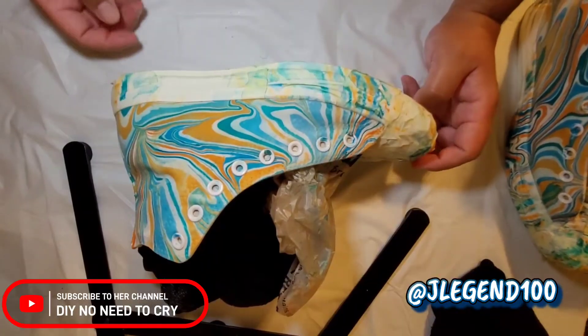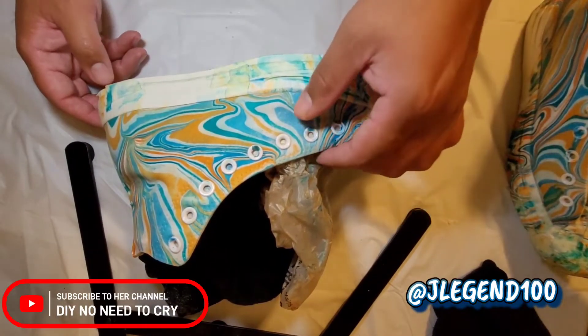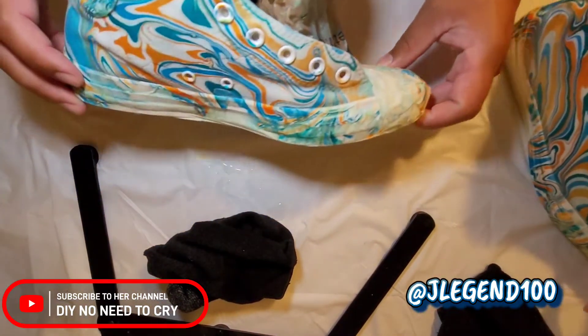All right, they're now fully dry. We're going to take the tape off — the sole, the front, everything.